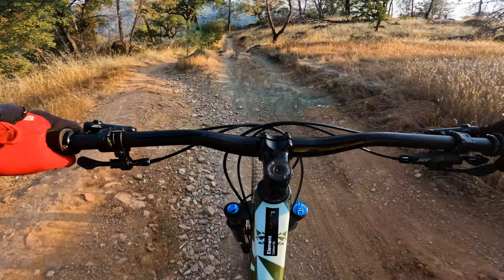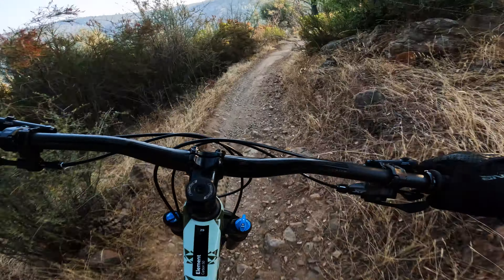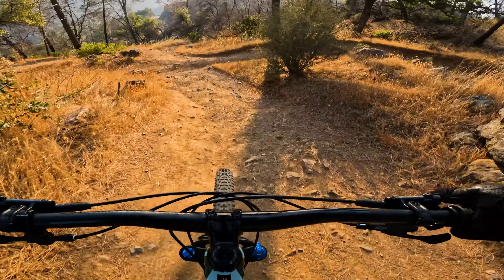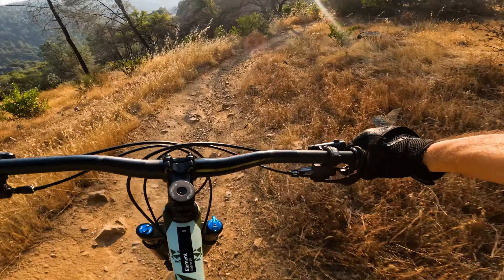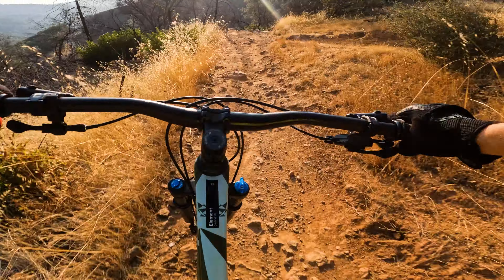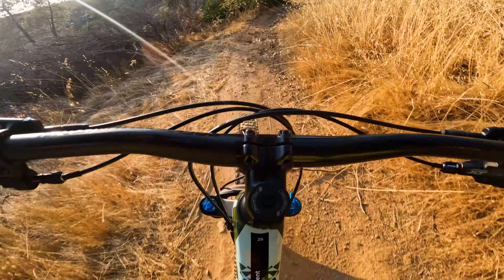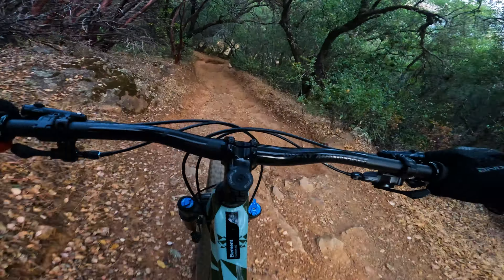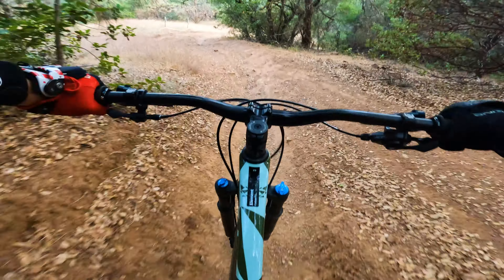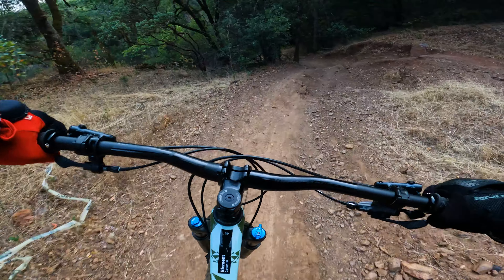First drop — a couple of feet. Got caught up a little bit there, not the bike's fault. Another drop here — going to roll it slightly. A little more support needed. Definitely a brake testing section. No problem yet.